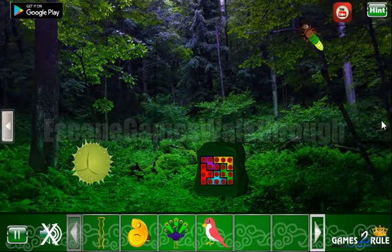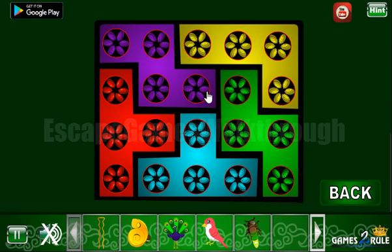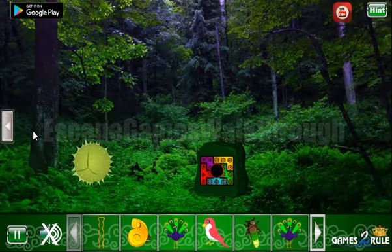Moving further to the right, here we can take a firefly. And also let's paint these flowers according to the background. So we've got another peacock.